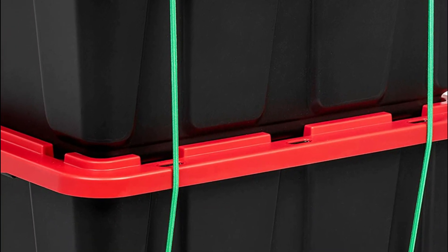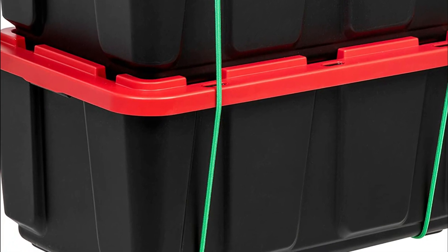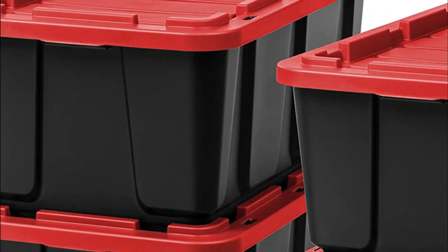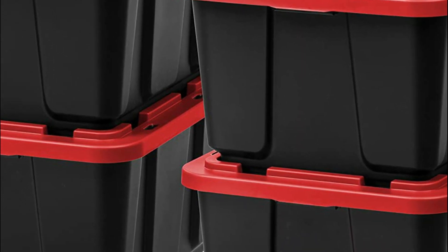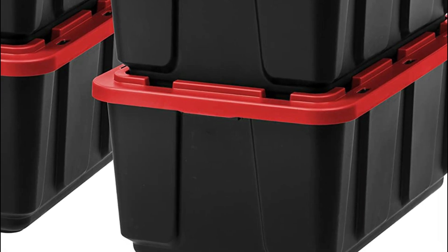The Iris USA lid-body construction ensures security and stability for stacking securely, facilitating easy movement and helping save space in your home, apartment, condo, and even in your car and truck. It is certified through the Green Circle as an environmentally friendly, airtight plastic storage container. It's also BPA-free plastic.